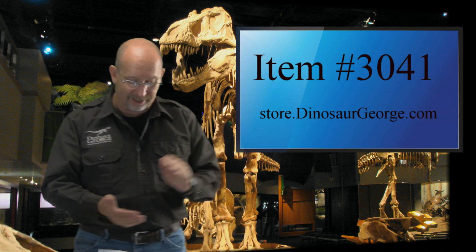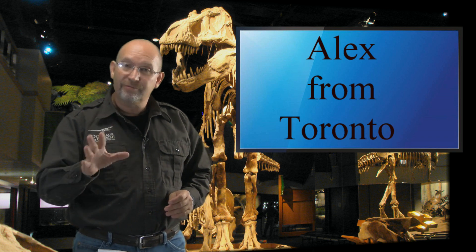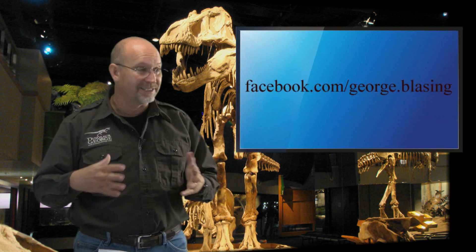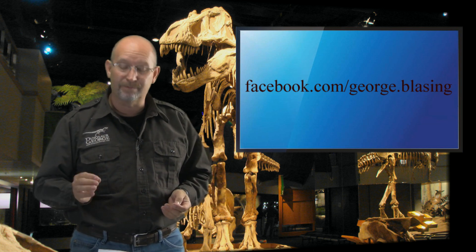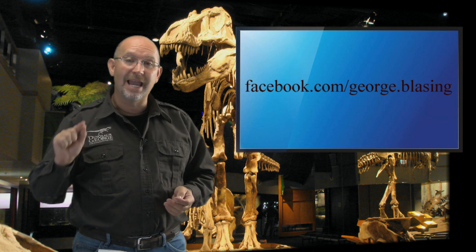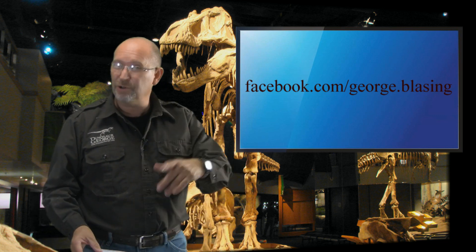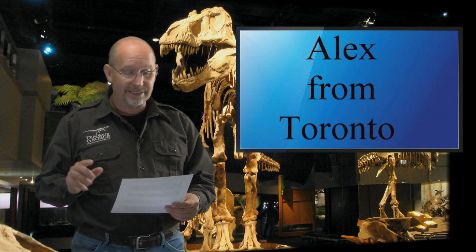Now let's get to why you're all here — answering your questions. This first question is for Alex from Toronto, Ontario, Canada, a good friend of mine on Facebook. You can't friend me unfortunately because I've reached the maximum, but you can follow my Facebook posts under George Blasing — B-L-A-S-I-N-G. It's not under Dinosaur George, but I do post on that page.